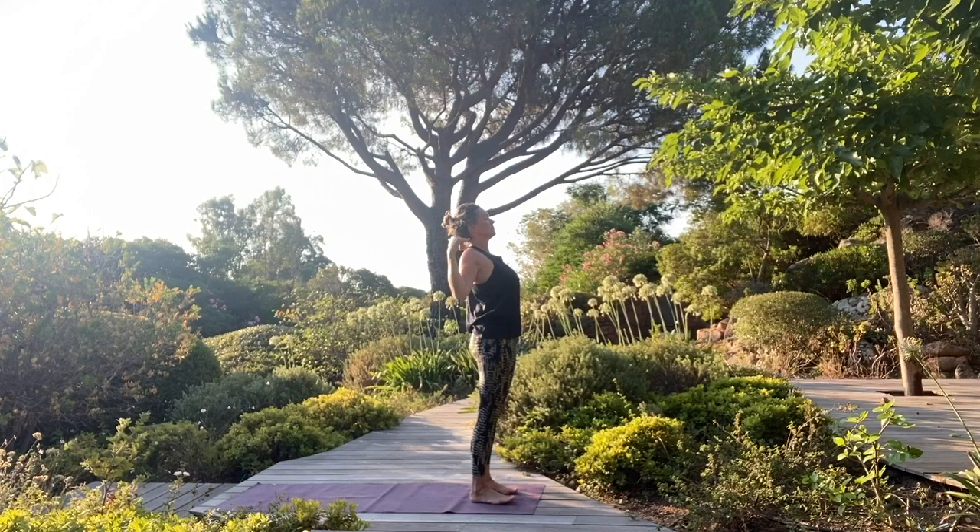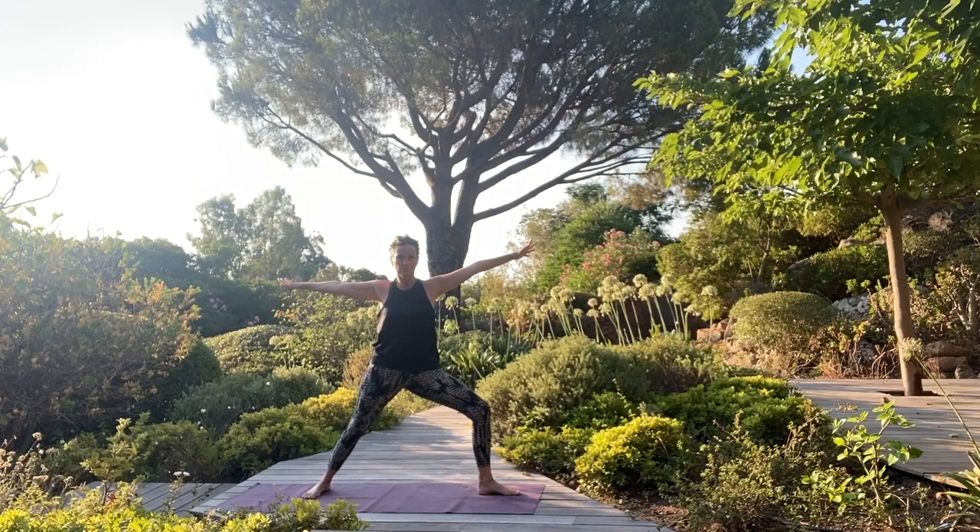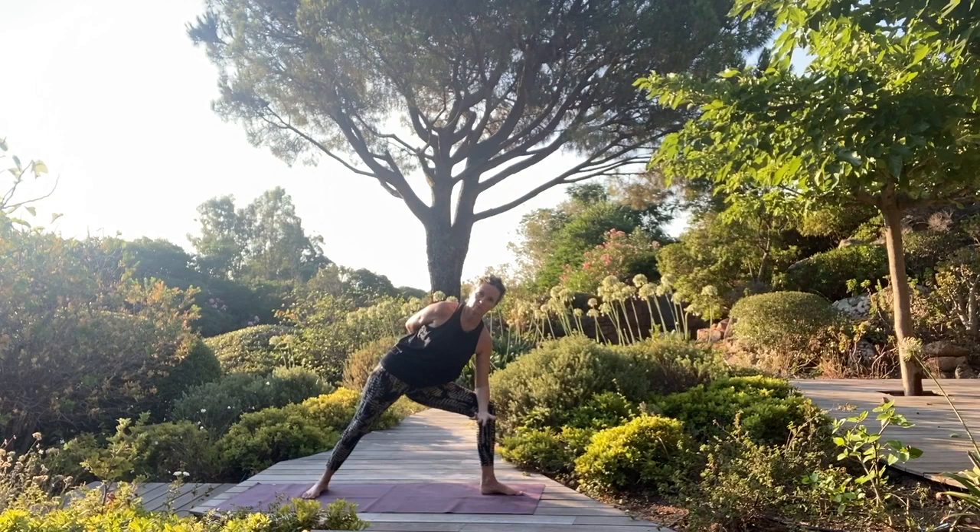Exhale, fold forward. Inhale, then as you exhale step your right foot back. Bring your arms into a warrior two. Right hand goes behind, left arm lifts up. Take an extra breath, and then take your elbow to the knee and roll that right shoulder up and back for a nice chest opening.